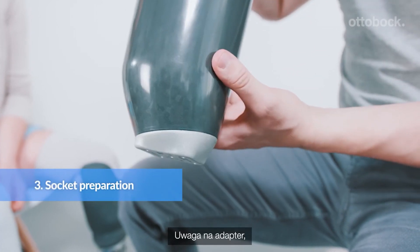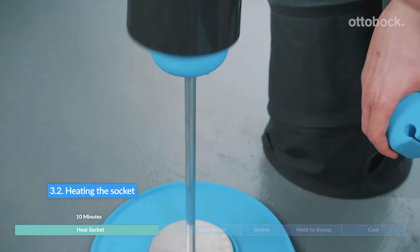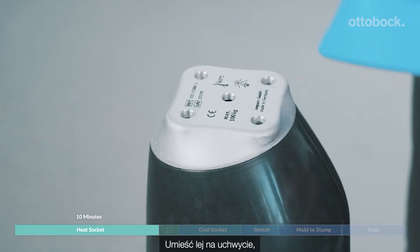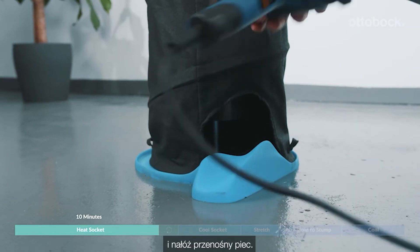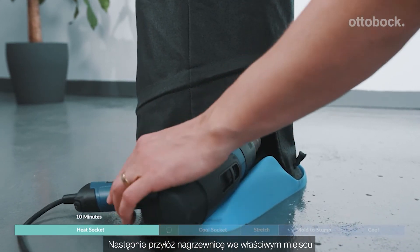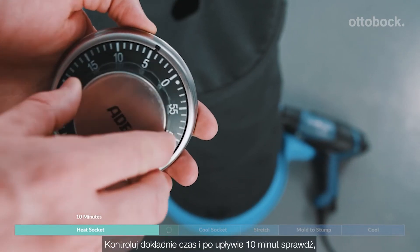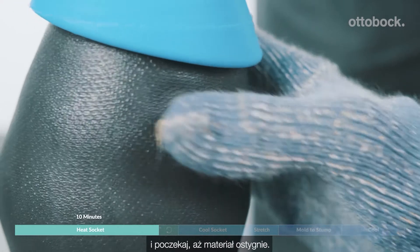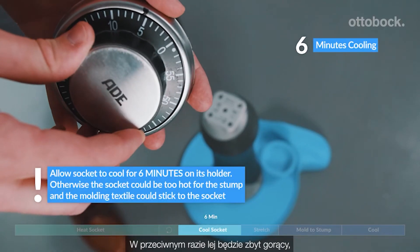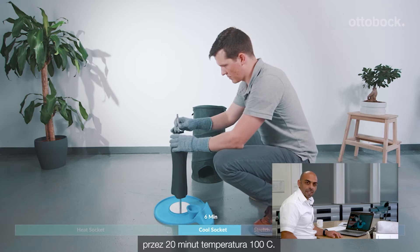Attention with the adapter — the long part has to be on the lateral side. Place the socket on the holder, put the dummy on the adapter, and put the oven over it. Then place the heat gun in the right position and turn it on. Please be precise with the time, and when the 10 minutes are over, check if the socket material is soft and wait for it to cool down, otherwise it's too hot to apply on the patient. It's also possible to use a convection oven for 20 minutes at 100 degrees.